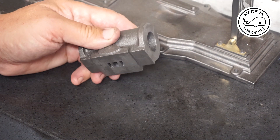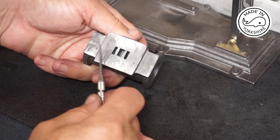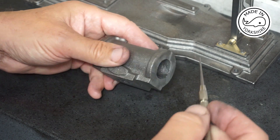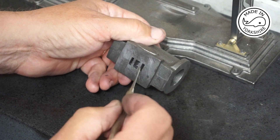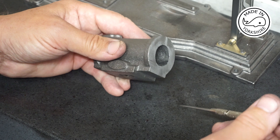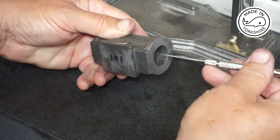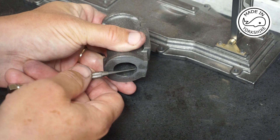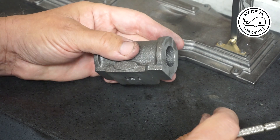It was a five minute job just to clean it up and the port face has come up okay — it obviously still needs to be machined. The other good thing with this casting is that the steam passages are already part of the casting, so unlike the Stuart S50 and the 10V where you have to drill those passages from one port to the other, that saves a lot of hassle and stress.